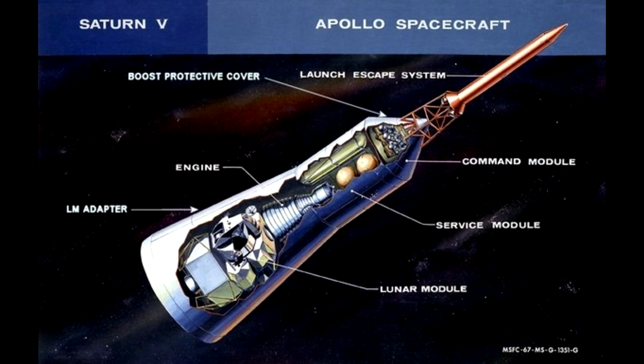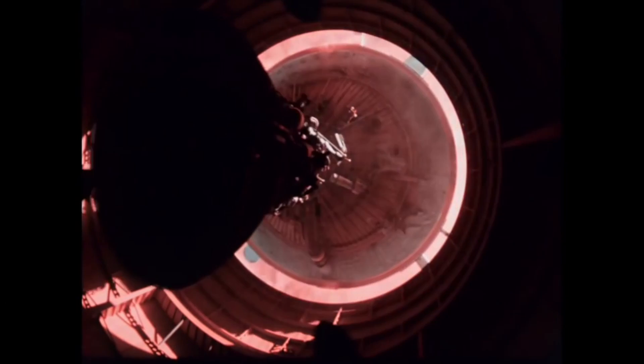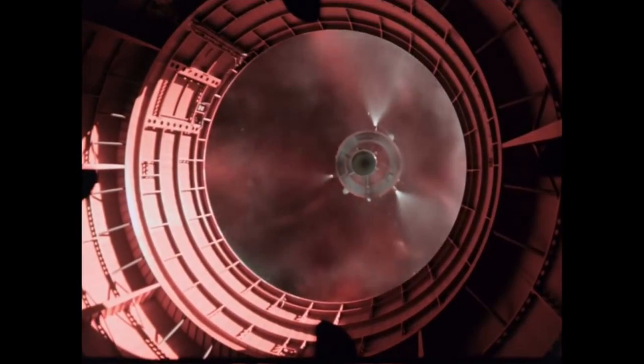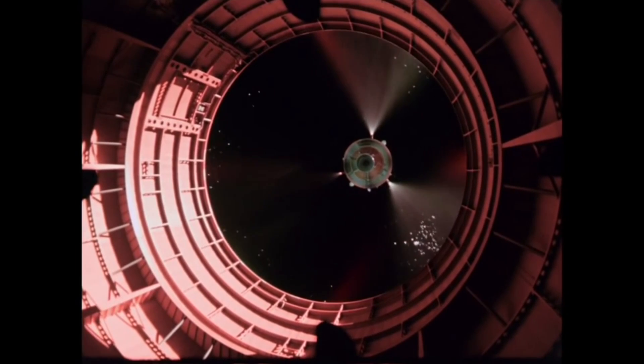It was a very short clip and I thought it might have been shot from the ground, but that wouldn't have been possible with Apollo 11 because the engine was relit on the dark side of the Earth, so we wouldn't have seen that. But the movie had been quite happy borrowing some footage from other missions.